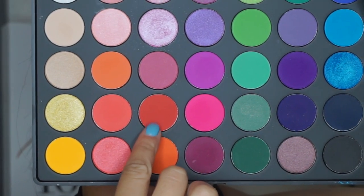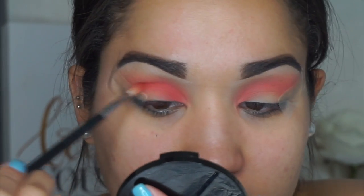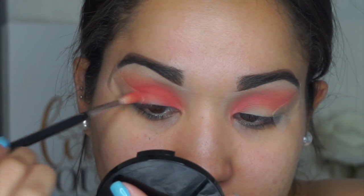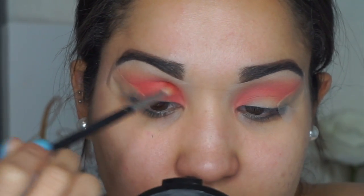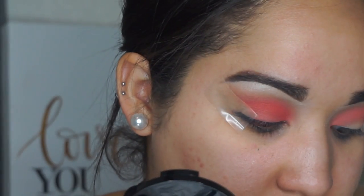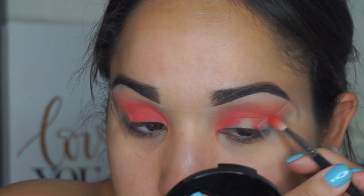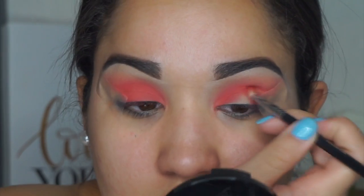Next I'm taking this red shade and applying it all the way from the inner corner to where the tape meets, buffing it all over the lid — kind of like the technique I used in my Get Ready With Me video. If you haven't watched it, I'll link it in the description box — it's the last video I uploaded.